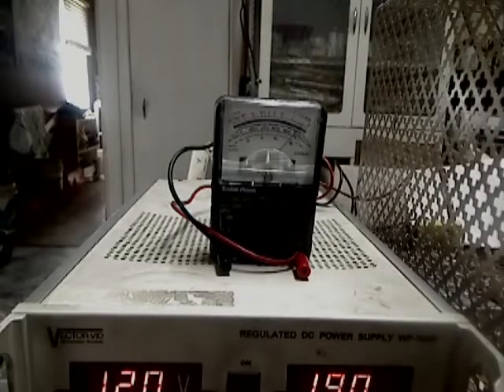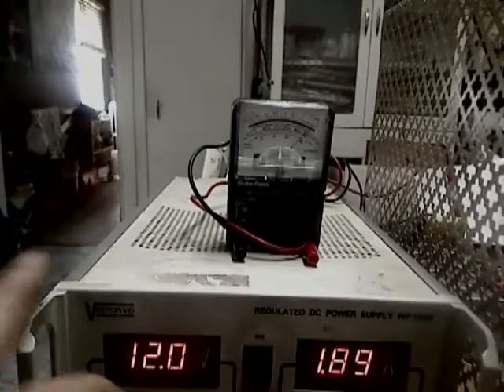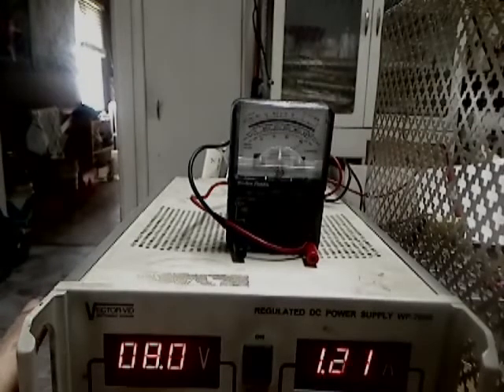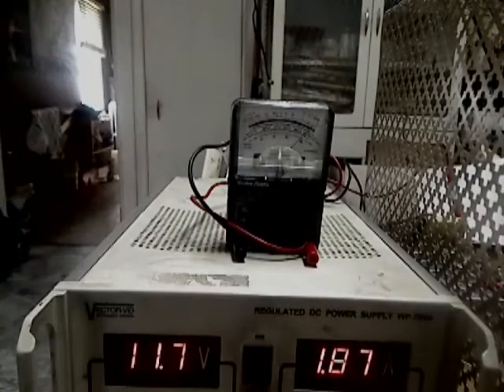I can run this down. 8 volts. I've checked this already — it's fairly accurate.